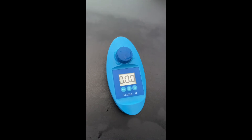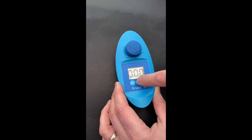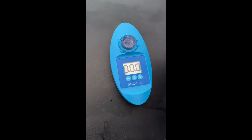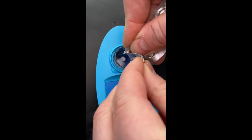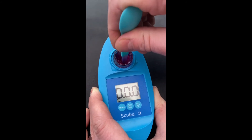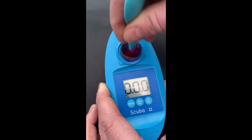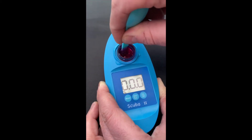Now we're going to test the chlorine level. To do that we change the mode to CL and take a new water sample. We squeeze one of the DPD1 tablets in — much better that time — and then crush the tablet. This one is a little bit easier. Make sure it's fully crushed; you can see there's a little bit left, so just make sure the tablet's fully crushed.